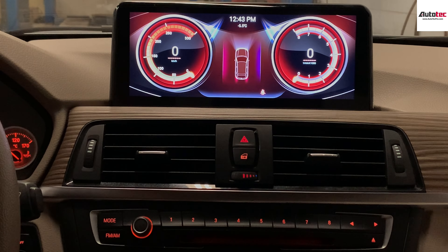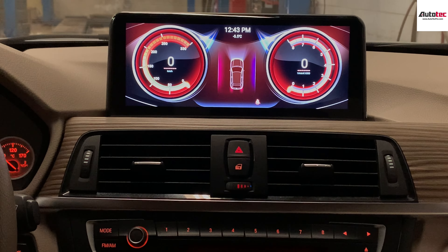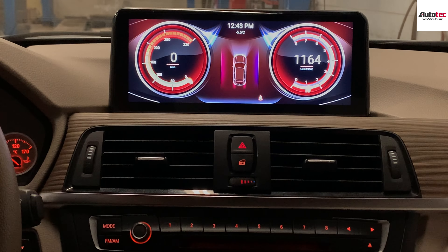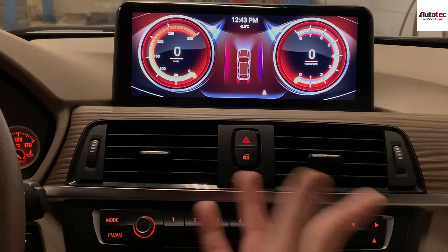This comes with the BMW new ID7 interface. This is the RPM dashboard — it will show you the RPM and also the speed. It's very nice.